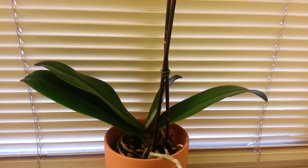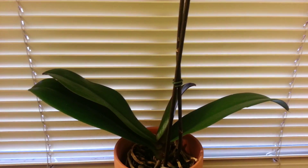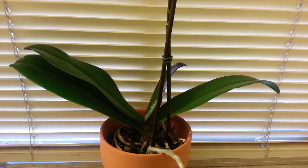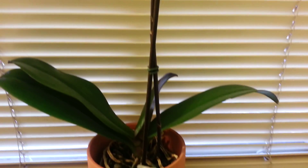Hello everyone, Bonzergib1 here. So if you remember from my pollination video that I did about a month or two ago, I pollinated a yellowish looking Phalaenopsis flower. Well, this is just an update to show you what's happening, and it's quite amazing.